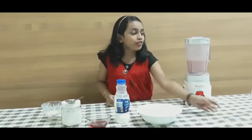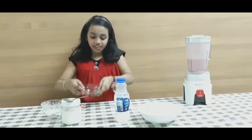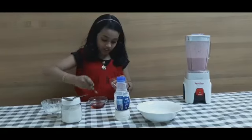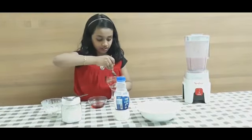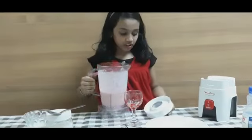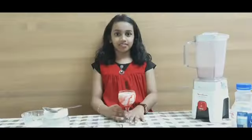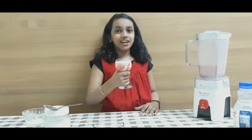Then I am going to decorate the glass — this is the strawberry syrup. The strawberry milkshake is ready, let me check how it is.